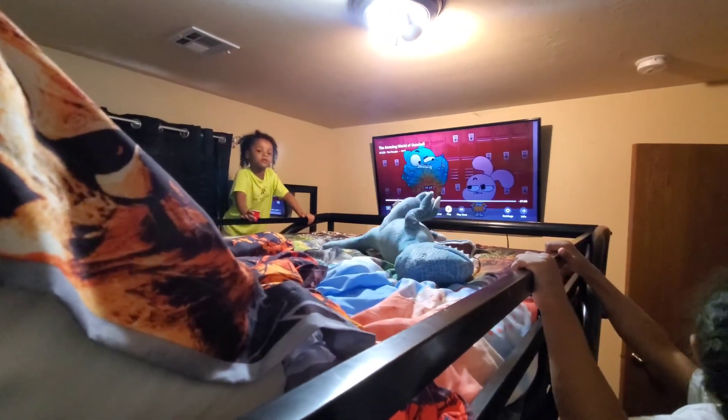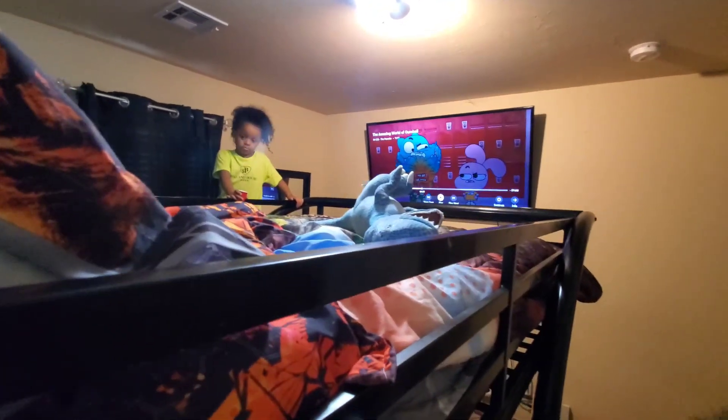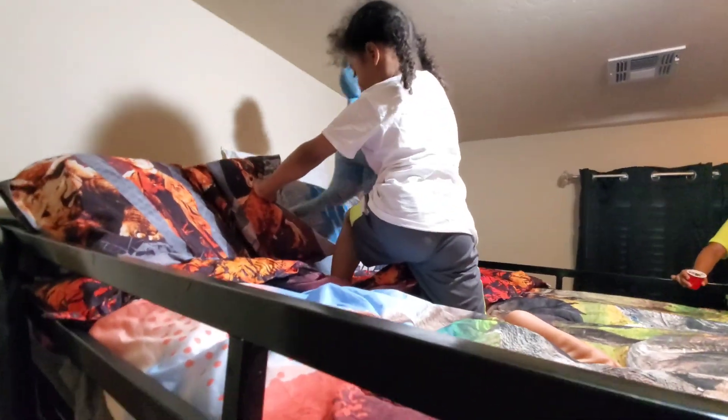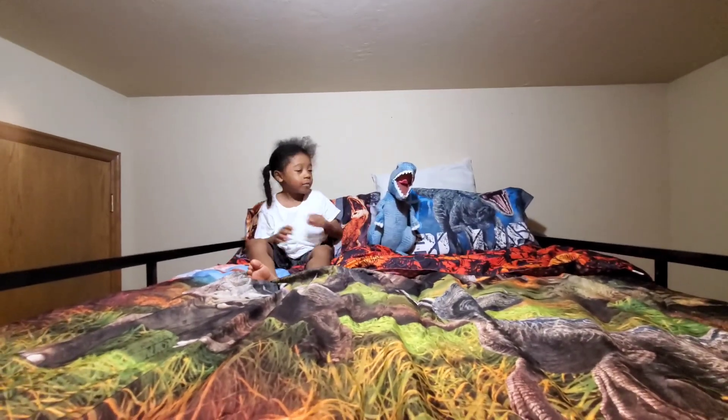The boys really like it. They like to sit up on the top bunk and play Xbox. Yeah, they like to sit up here. He sits right there in the middle. Big man is in there getting his haircut — oh there it is, buddy got a new bed!